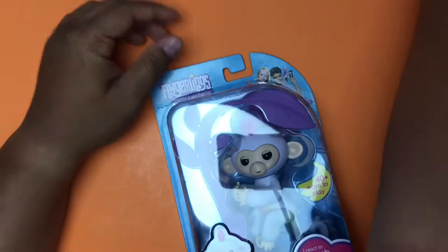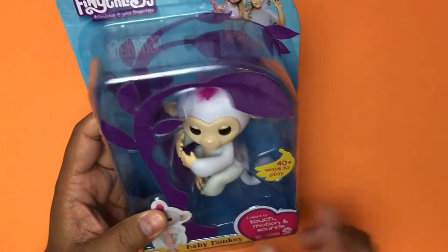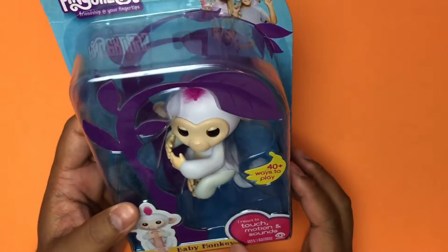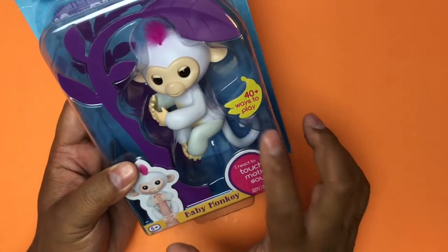Apparently my kids have seen these commercials so I'm going to open a white one for you. This is Sophie, and it's mine. This one is for M, so 40 ways to play in this little thing.